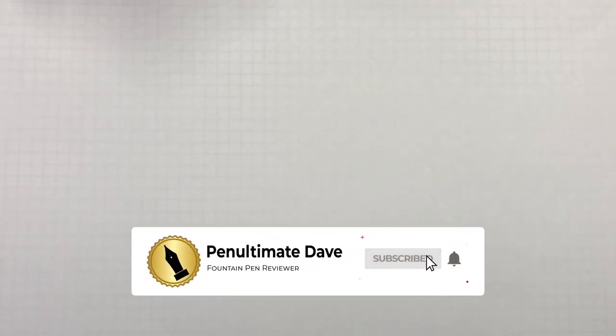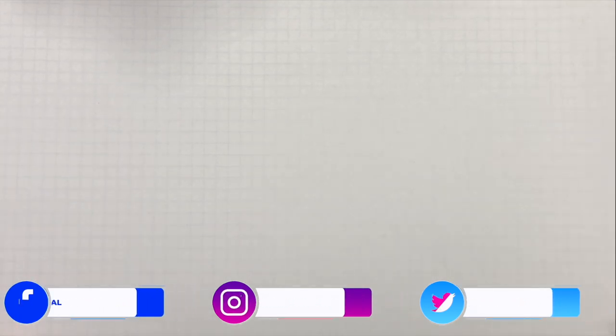I put links in the description, but I know some of you watch this on TVs or mobile devices so you don't get to see those. The number one question I get asked is what paper I use for these ink comparison videos. This is the original Tomoe River, 52 gsm, in white — not the cream. I try to go for the white where possible because the cream can actually change the color of the ink slightly.